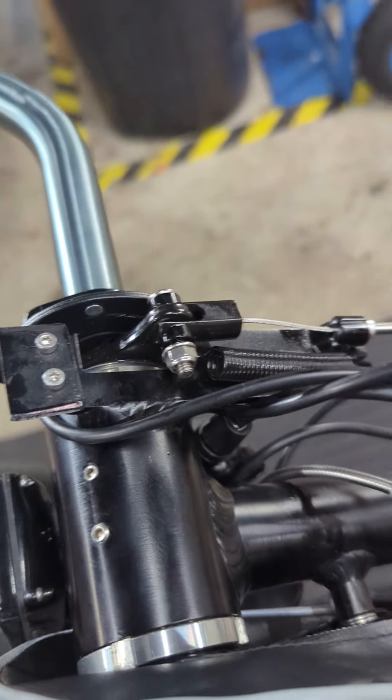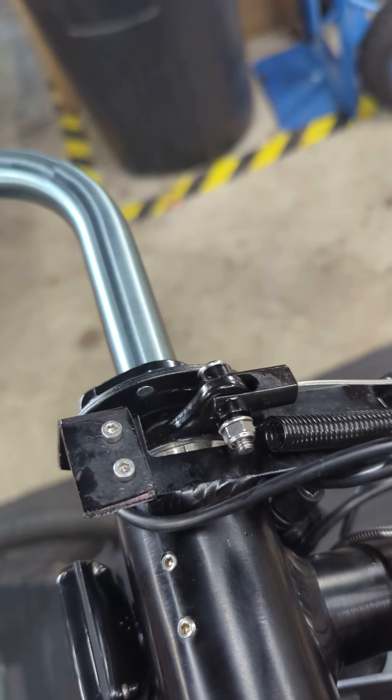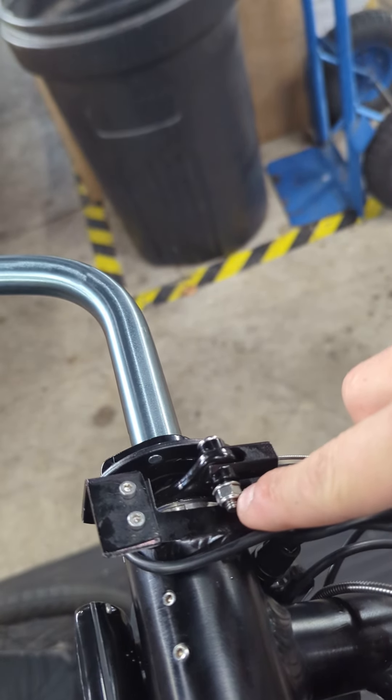Right here is your coaster brake. And right hidden inside of this little cylinder here is where you replace the cable, so you actually have to undo this.